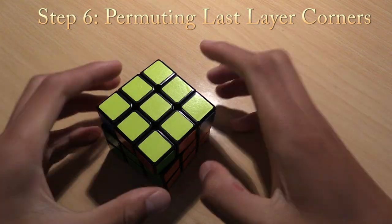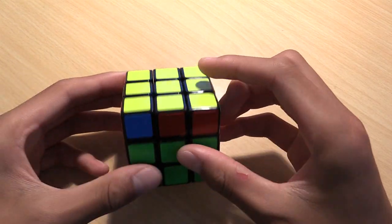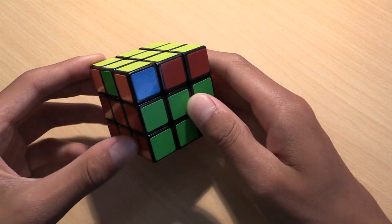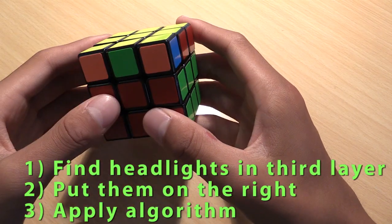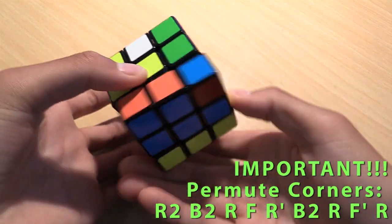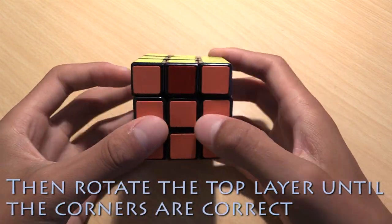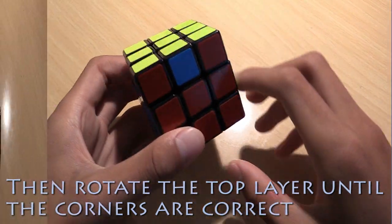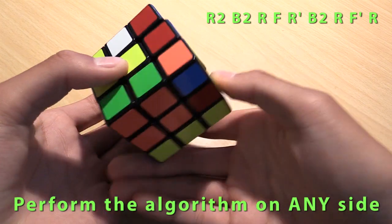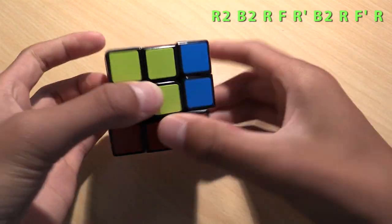You're almost there — sixth step! This step switches the positions of the four last layer corners so they are in the correct positions. This is called permuting the corners. Find headlights in the third layer and hold the cube so they are on your right side. Perform the algorithm: R2, B2, R, F, R', B2, R, F', R. Then rotate the cube until all four last layer corners are in their correct positions. If you cannot find headlights, perform the algorithm on each side until headlights appear, then perform the algorithm again with the headlights on your right.